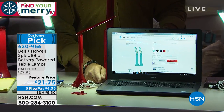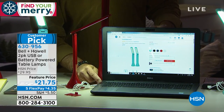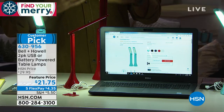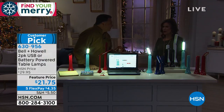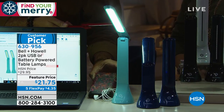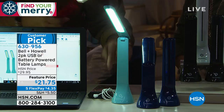It plugs into the back of the light. The USB cord means you can plug it into your computer. If you have a cell phone charger, you can plug it into that. Or if you have one of the battery packs that we sell here at HSN to recharge your cell phones — this particular light is working off of a battery pack right now. This light has no batteries in it; it's working off of that.